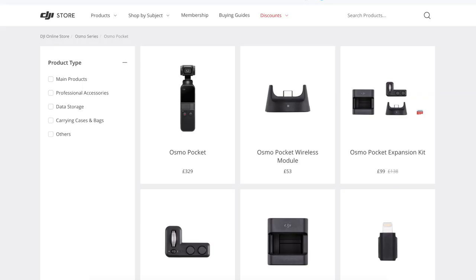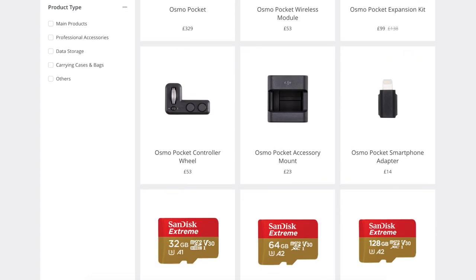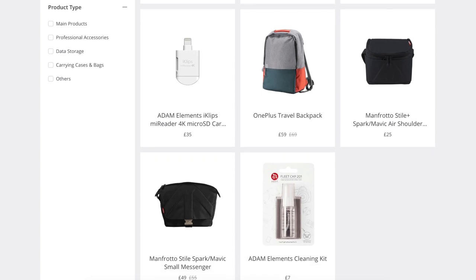Welcome to Trending Reviews. I've had a look at DJI's website for some of the top accessories they sell for the Osmo Pocket gimbal. A lot of them are quite expensive, so if you're like me and don't want to spend a whole lot of money, I've got some really good alternatives that do equally as great a job. Let's take a look at what they are.